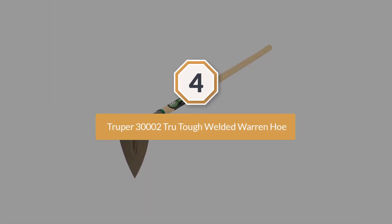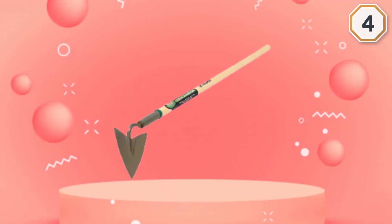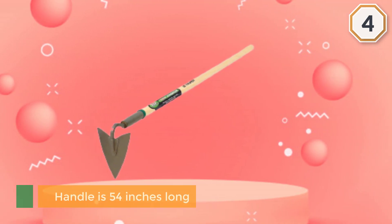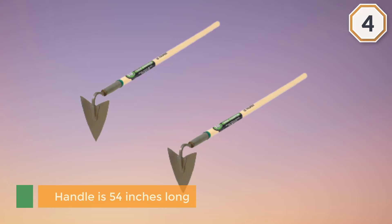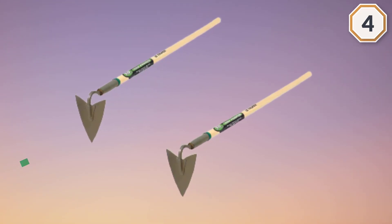Number four: Trooper 300002 TrueTough Welded Warren Hoe. It is the next best option for you. Its handle is 54 inches long, making it a comfortable option for gardeners of average height. It's made of North American ash coated in lacquer to help it resist the elements.